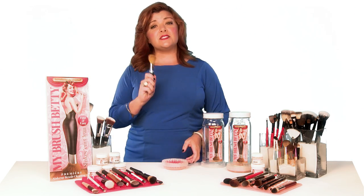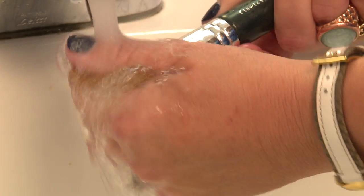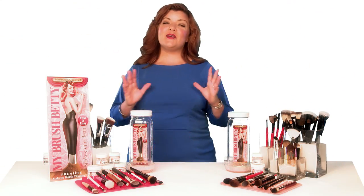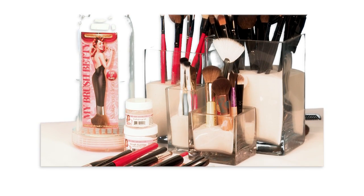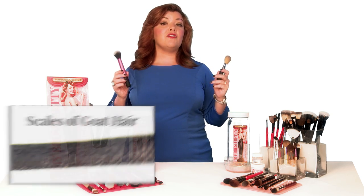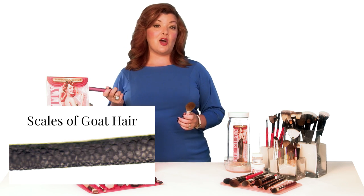That makes this method of brush cleaning incredibly gentle. In fact, I would argue it's even more gentle than hand washing, where you're rubbing and scrubbing and squeezing and pulling on the wet brush hair. But the very best part about My Brush Betty is how thoroughly it cleans your brushes. Whether a brush is made with real natural animal hair or synthetic fibers, that hair typically has a microscopically rough or textured surface structure that enables the brush to pick up makeup particles and deposit them onto the skin.